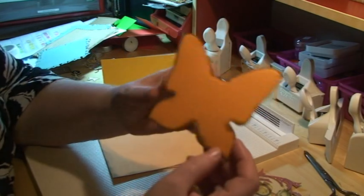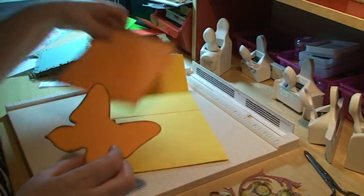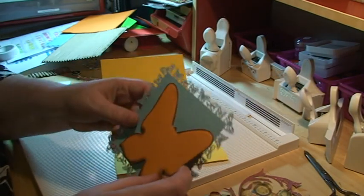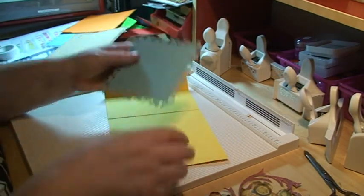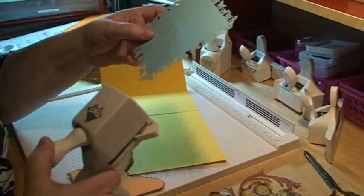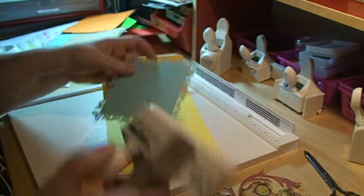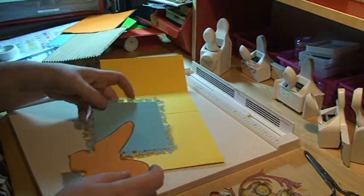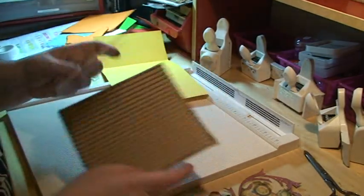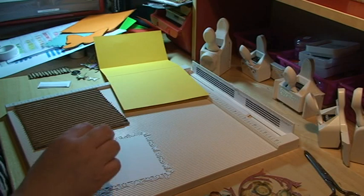I have cut out a butterfly from Spellbinders — it's a set of three different kinds of butterflies — and I'm going to adhere that to a piece of paper that measures 5 by 5 inches. I've cut the corners with a corner butterfly punch and the edge butterfly punch, both from the Martha Stewart collection, and I'm also going to mat this with some corrugated cardstock.